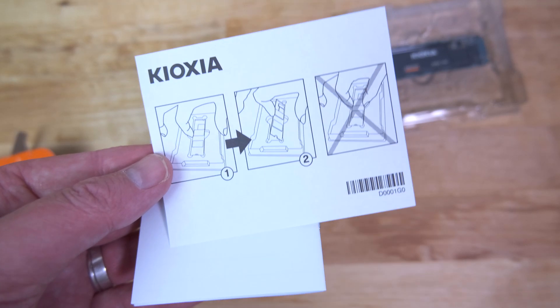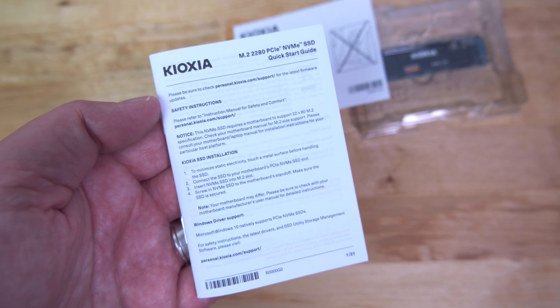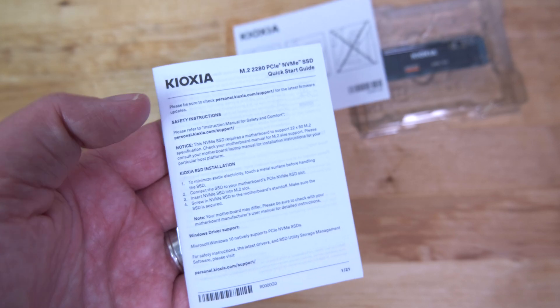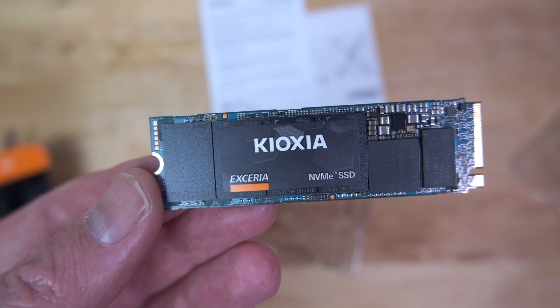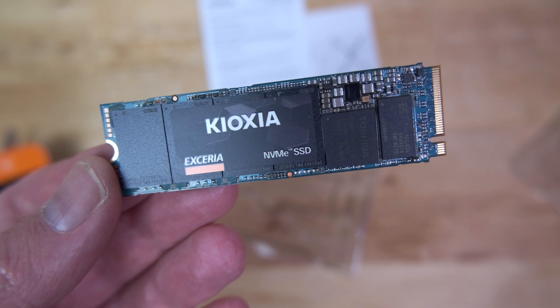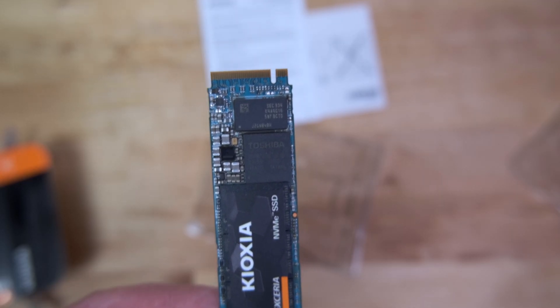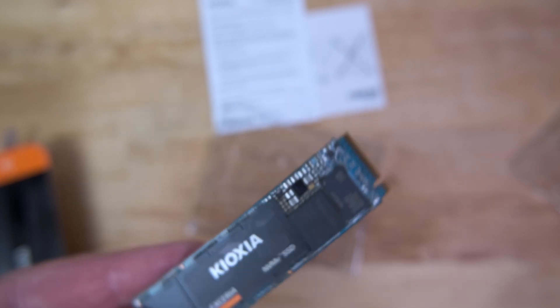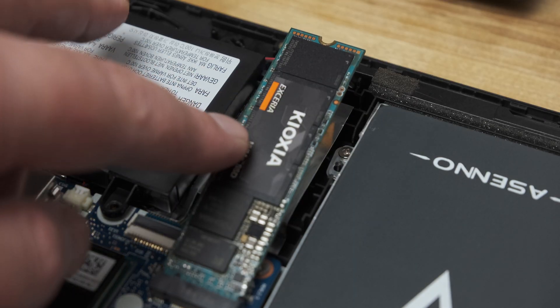Inside the box, in addition to the SSD itself, there's a small leaflet showing you how to remove it from the packaging, and a quick start guide in several languages. The drive is a plain green PCB with a small sticker, under which are four 3D TLC NAND chips.